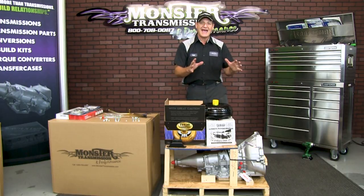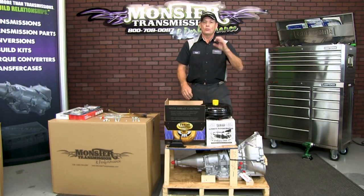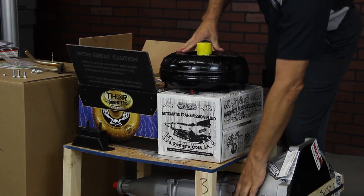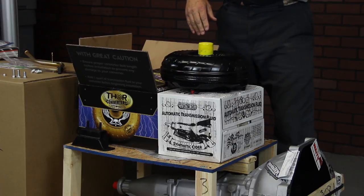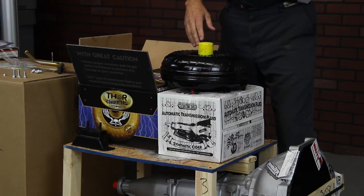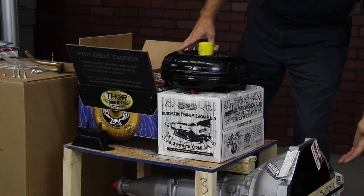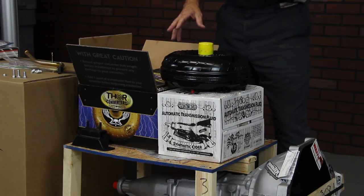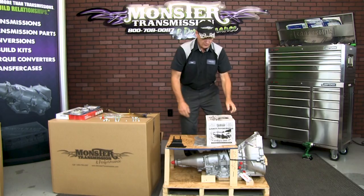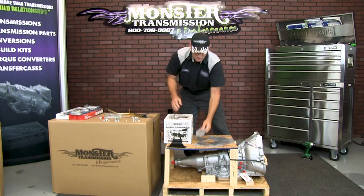There's also a whole list of tags all around the transmission reminding you what to do during installation — make sure you tighten the cooling line fittings, install the speedo gears, check the threads of the starter bolts, put the bolts in the case before you install the unit, and ensure proper converter installation. There's a lot of tags around the transmission that review the important areas to look for as you install it. We also have the fluid — 12 quarts — which exposes two more covers underneath.